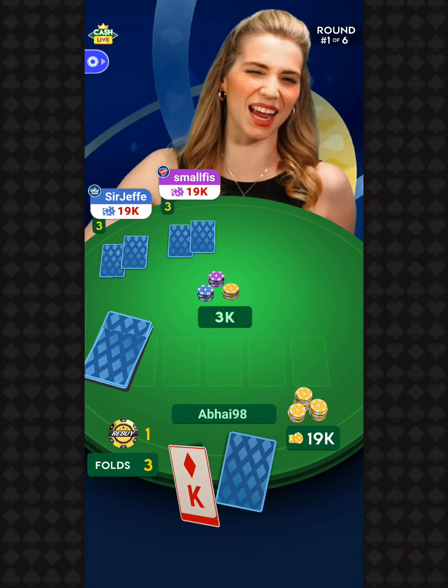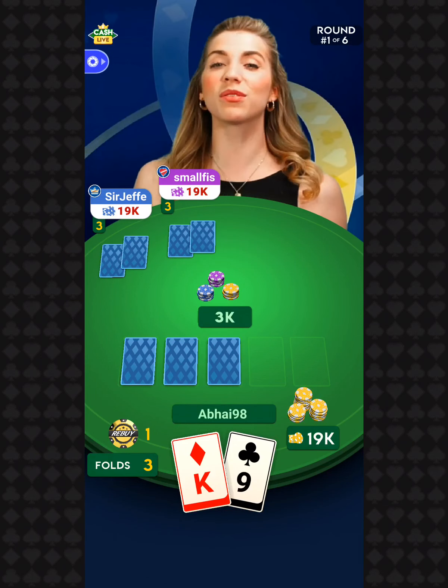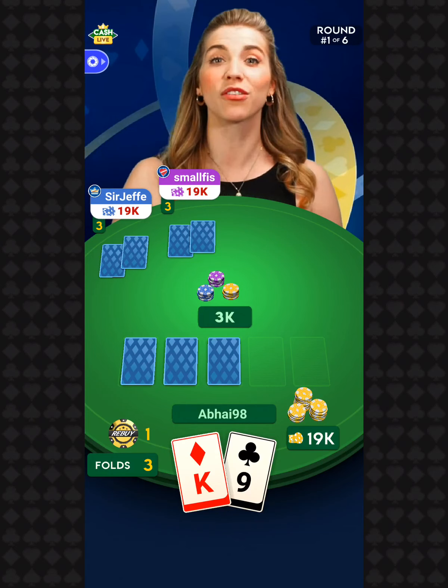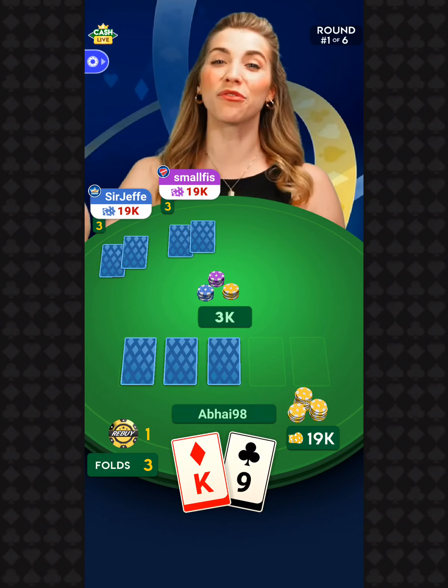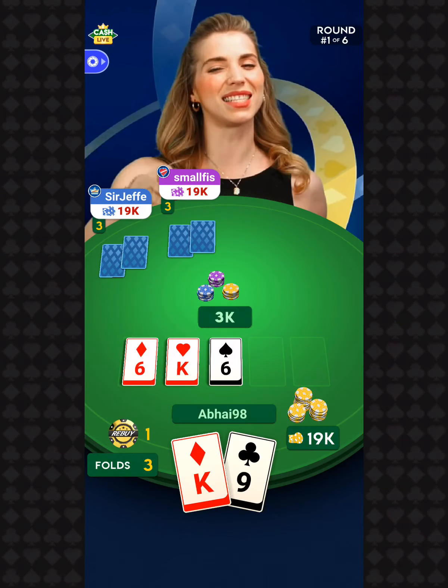Players, welcome to tonight's game at my feature table. I've got Samson, Jesse, and Owen. Players, we've given you your two hole cards. Let's dive right into this thing and check out your first Saturday night flop. The flop is the six of diamonds, the king of hearts, and the six of spades.